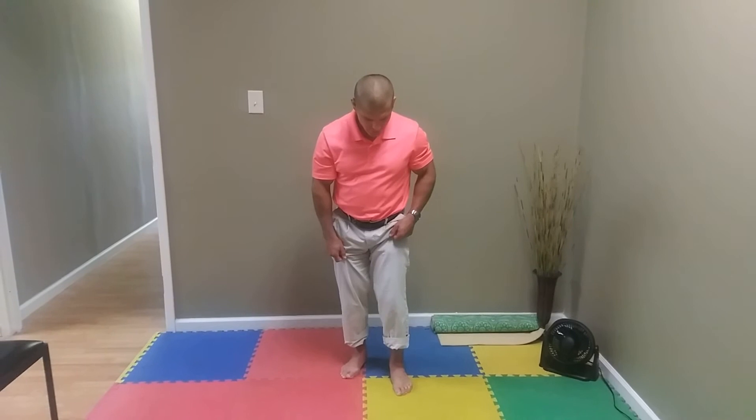Dr. Dan Candy. Today I want to show you a really simple but effective exercise that you can do for foot pain, or even for balance, for people who have balance problems. A lot of foot pain is caused from either too much pronation or not enough pronation.